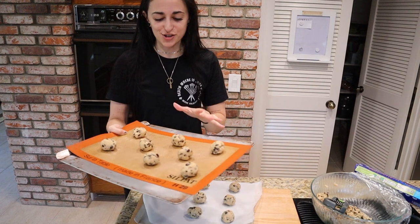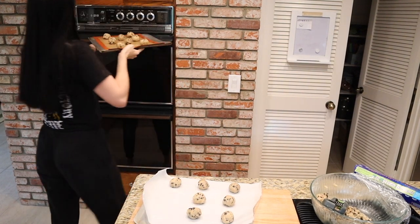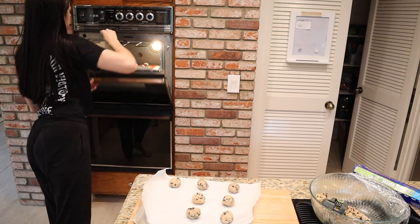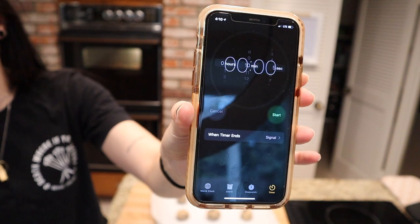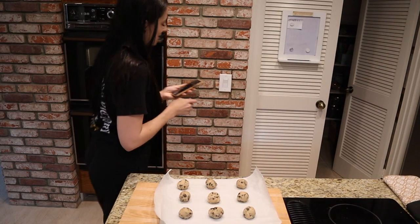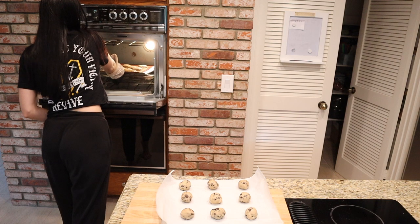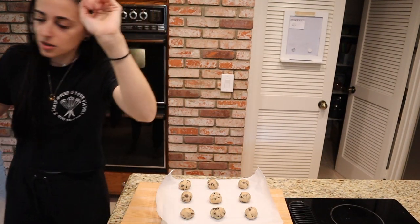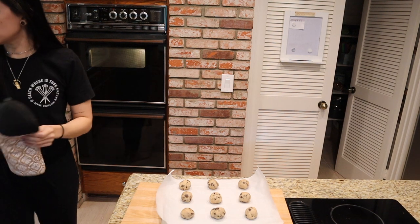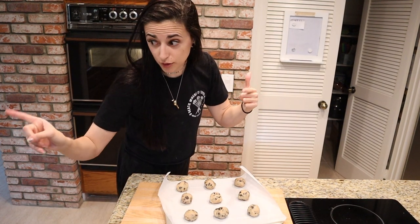I put a few more on the tray and my oven is ready, so I'm just going to pop them in and set my timer for 10 minutes. Time to take these babies out — they look perfect, nice and crispy on the outside. Oh my gosh, the smell! They spread out perfectly. I'm going to put the second tray in and let these cool off so you don't burn your tongue.